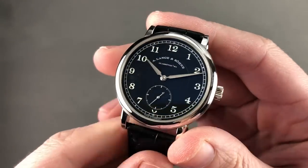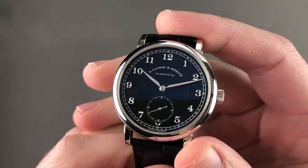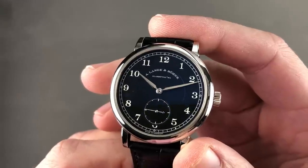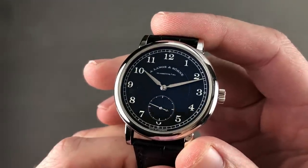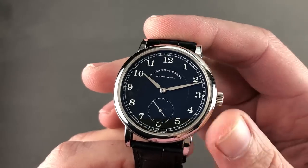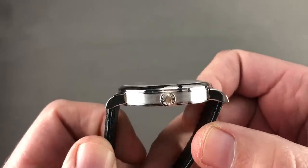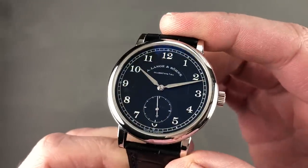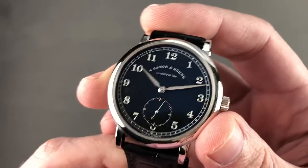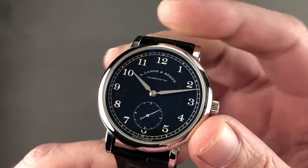A. Lange & Söhne never disappoints. Back in 2015, there was a 200th anniversary to be celebrated. 40mm in platinum, this is the exquisite A. Lange & Söhne 1815 F.A. Lange 200th Anniversary — 200 pieces in platinum. The watch is 40mm in diameter by 8.8mm thick. Part of the 1815 collection, it features a lovely black galvanized sterling silver dial with white gold hands in a lovely alpha fashion and black polish.